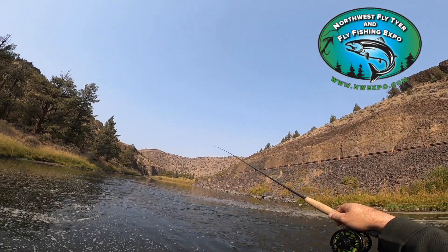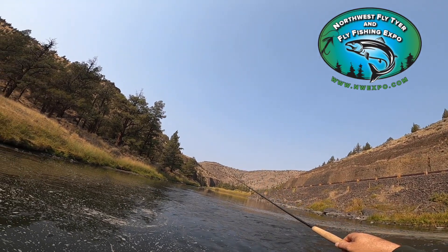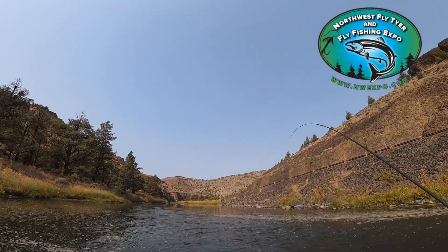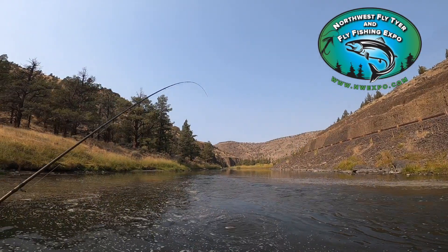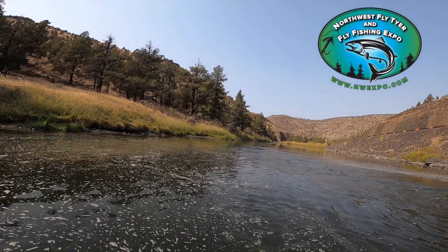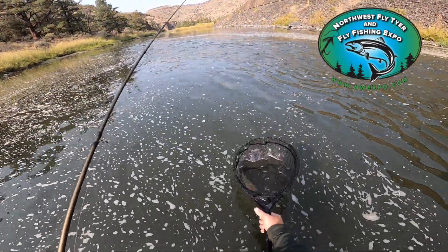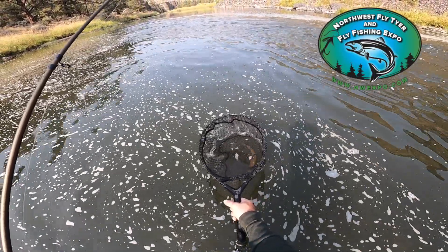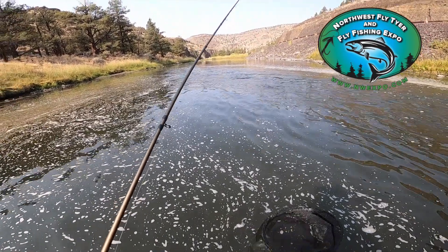Oh, I missed him. Oh — he's on! Fish on. We'll open the net up, let him out, and let him go.